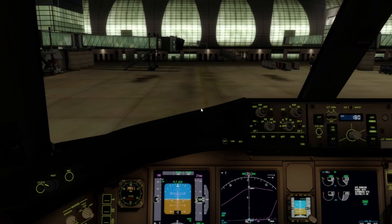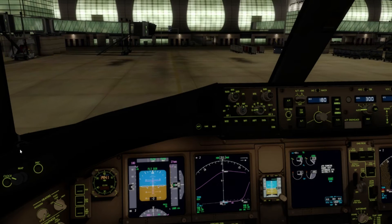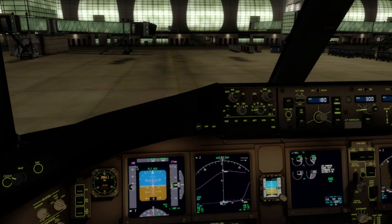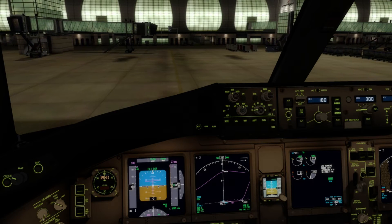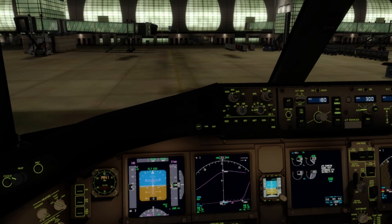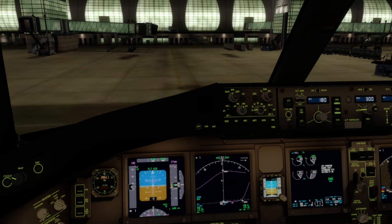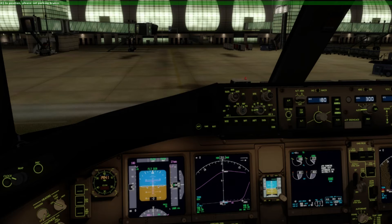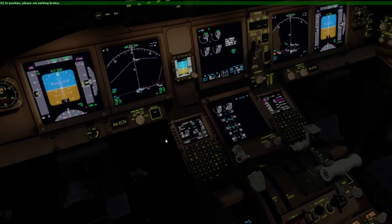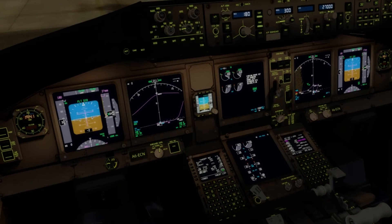Our flight path takes us down over Oman, then over the Indian Sea and India itself. Then we fly alongside Singapore, then over north-eastern Australia, and essentially across Australia to Sydney.